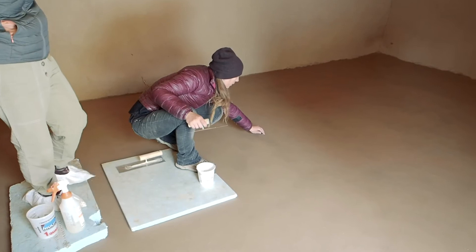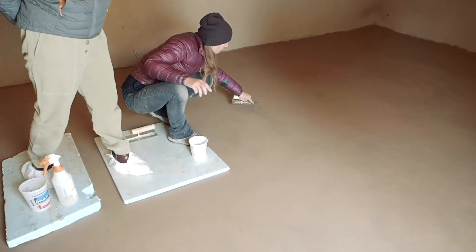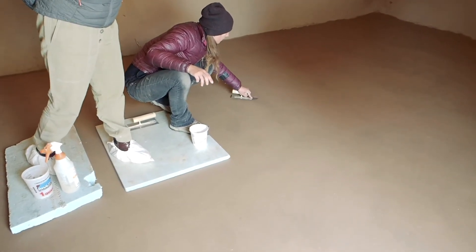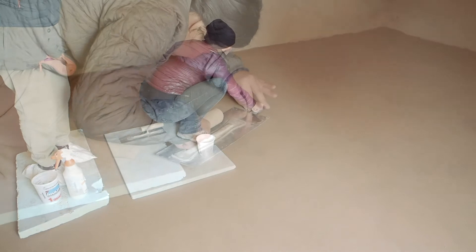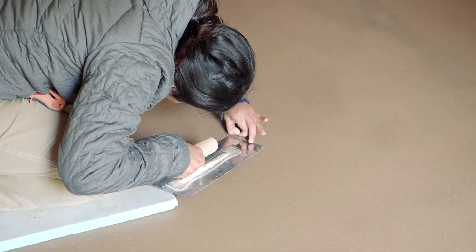The next day what's happening is we're pressing the floor, but really what you're doing is compressing the floor and making sure that it's all the right texture, which is nice and smooth. And this is also the opportunity to take any little bits of straw that are sticking out, because sometimes you get pieces of straw that are at the wrong angle.